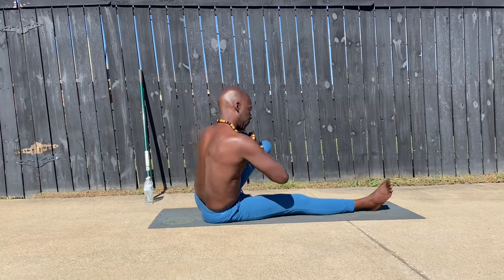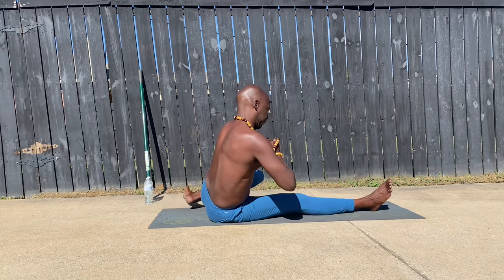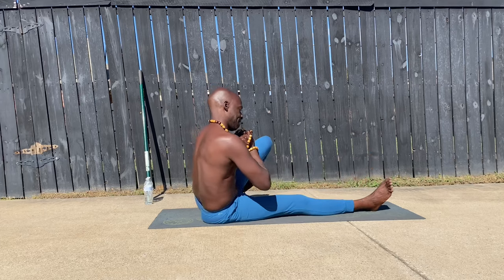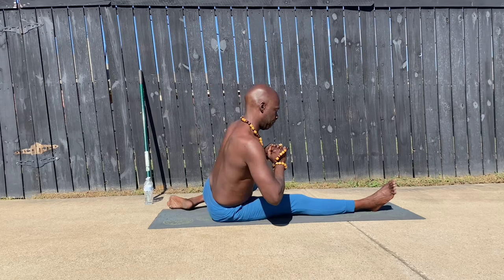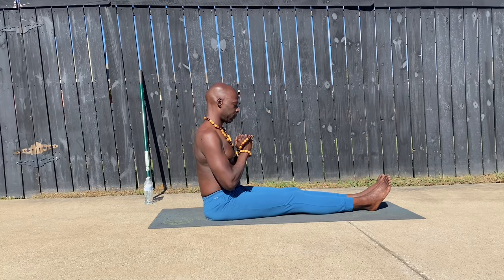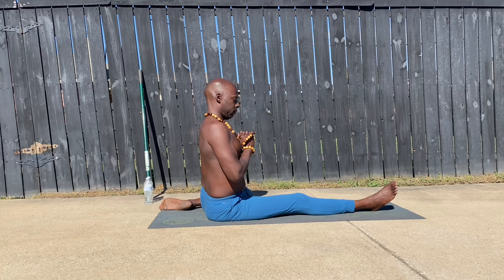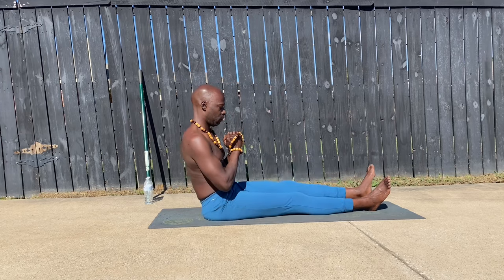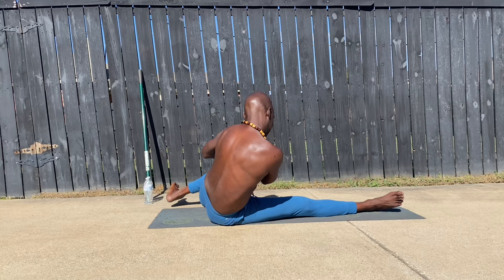These functional motions, these functional movements in awkward positions require you to isolate those muscles. It requires you to connect the brain to those muscles. It requires you to have a focus so that when you do have to be in an awkward position — maybe lifting something, maybe having to turn your body — sometimes it is daily positions that will cause us to pull a muscle in our back, hurt our legs, or pull a muscle in our stomach or shoulder. But these motions strengthen the ligaments.